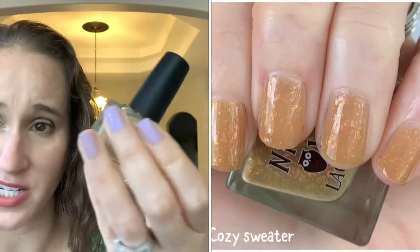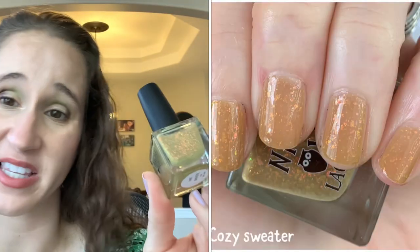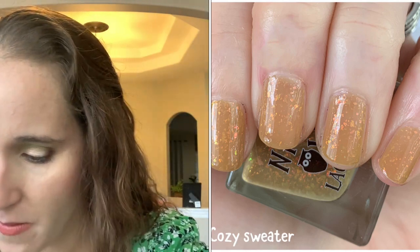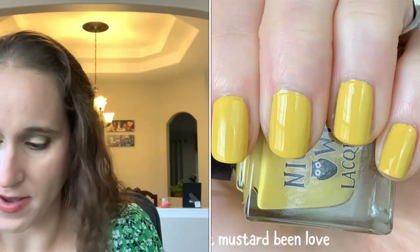I wore Cozy Sweater with Mustard Undies one year and it was one of my favorite manis of the year. Look at those flakes, absolutely beautiful. Then we have Night Owl Lacquer 'In Mustard Been' — really nice formula, their creams are really nice.